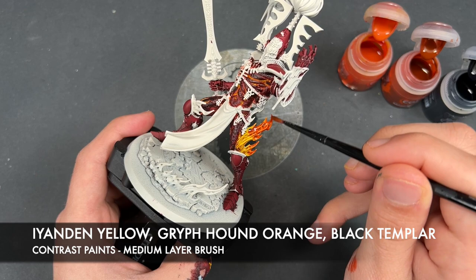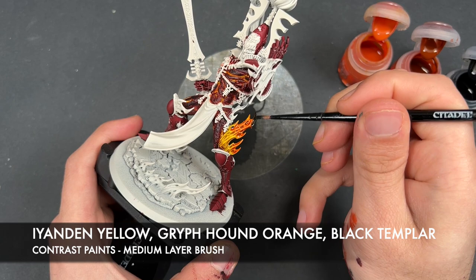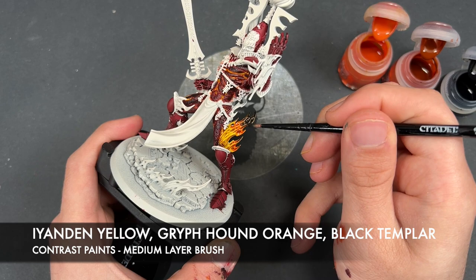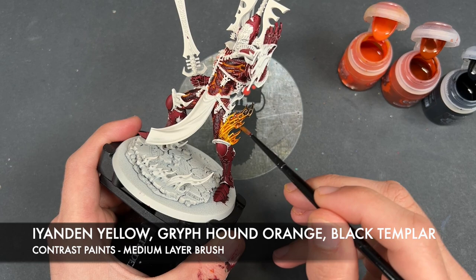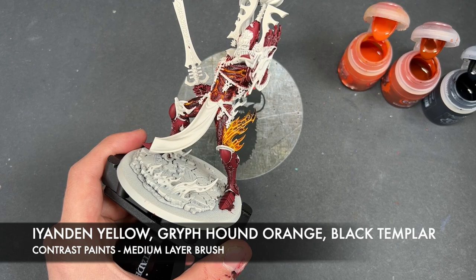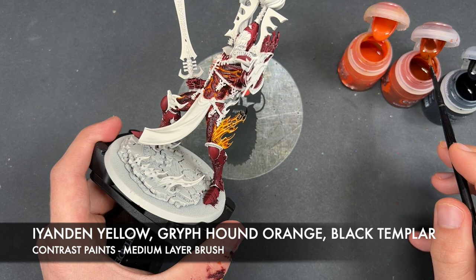We don't need to worry about having too much on our brush here — we really just want to load it up all over this particular detail. Then we wash the brush, grab some Griffhound Orange, and around the halfway mark we add that in. Then wash the brush again, grab some Black Templar, and apply that to around a third of the flames at the base. Then go back to Eandern Yellow just to smooth out those blends and transitions, moving all those colours together. Grab a little more Black Templar, and a little more Griffhound Orange as needed.